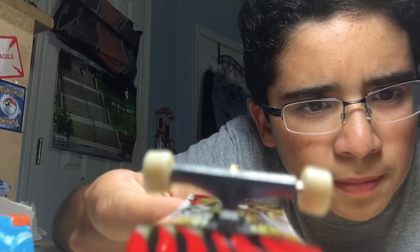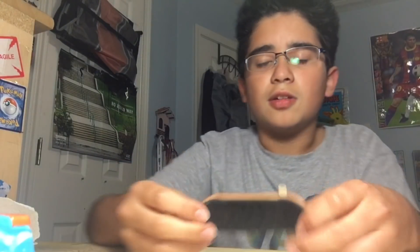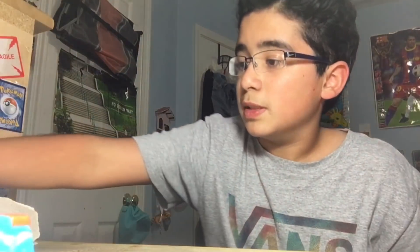They're just like the regular Tech Deck longboard trucks that you could find before with the actual Tech Deck longboards. But if I'm not mistaken, the new boards are 32 millimeters. I have one here - yeah, 32 millimeters. As you can see it's the same width, so they're 32 millimeters now, which is really nice.